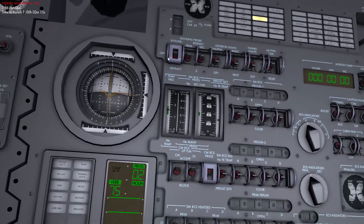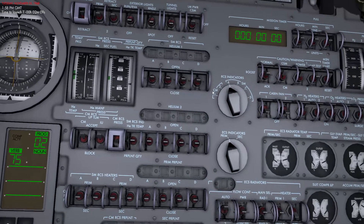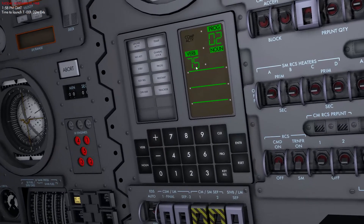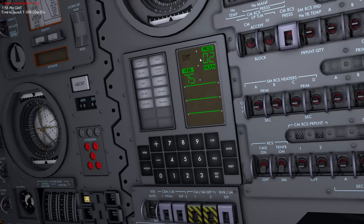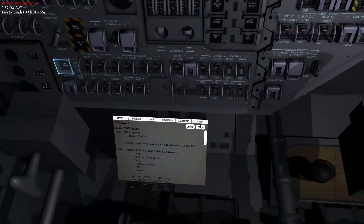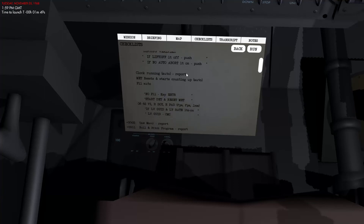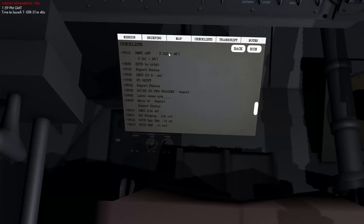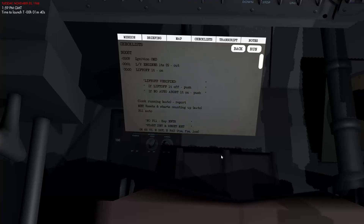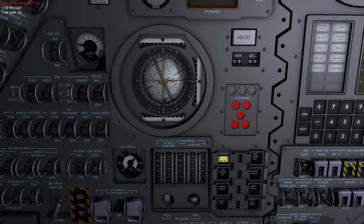While we wait, let's go through a couple of very important things for launch. Once released from the launch pad, it's important to check that the mission time has started and that Program 11 is running — that will confirm everything is right for launch. There's actually a full checklist that will go through the entire boost process from start to orbit, including emergency procedures, but I'll go back to that in the next video.